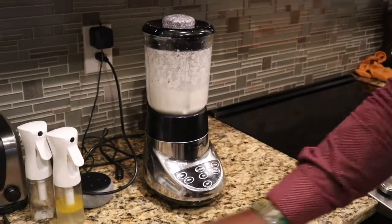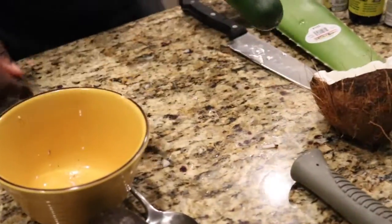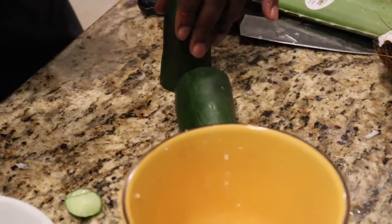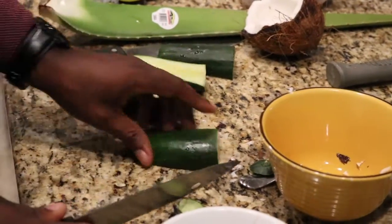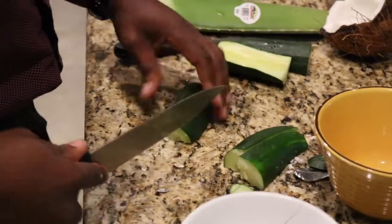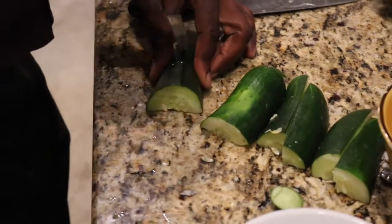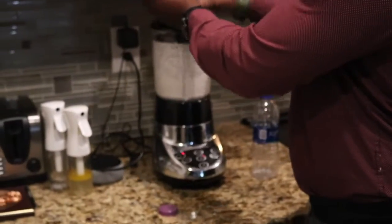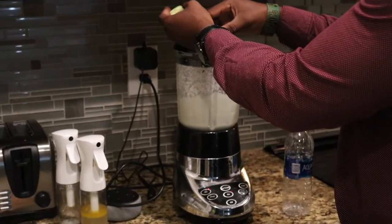I'm going to let that go for another 60 seconds to two minutes. I'll start working on cutting my cucumber. Then we're going to add the cucumber in.